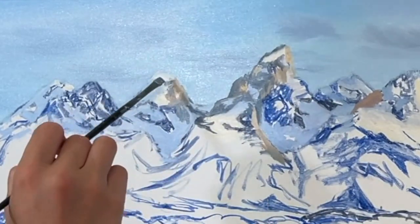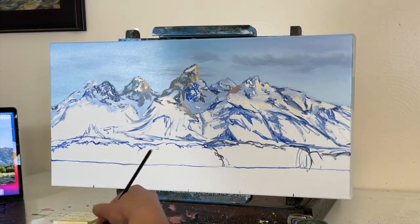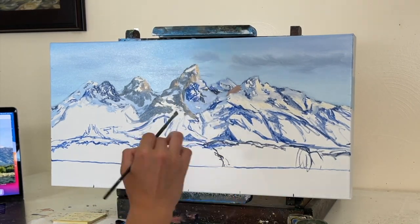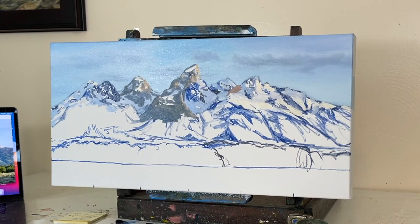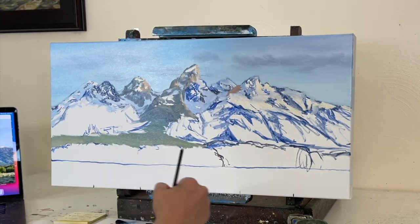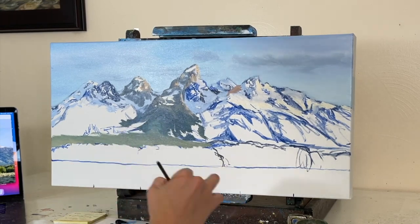Working on those values, you can see more value work as we come closer to the foreground. Value — meaning how light or dark something is — in the background mountains, even though there are a lot of little variations, in general everything is pretty light on the value scale because these mountains are hundreds of feet in the distance. Those mountains have no pure black, no pure blue, no pure white. You don't want to use any of those colors when your mountains are that far away.